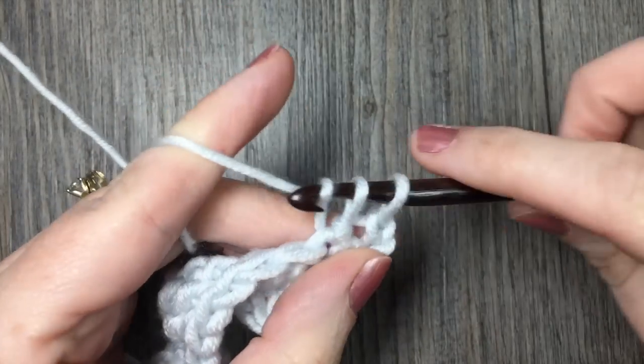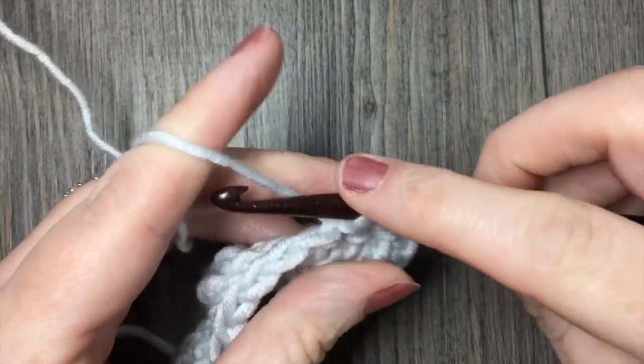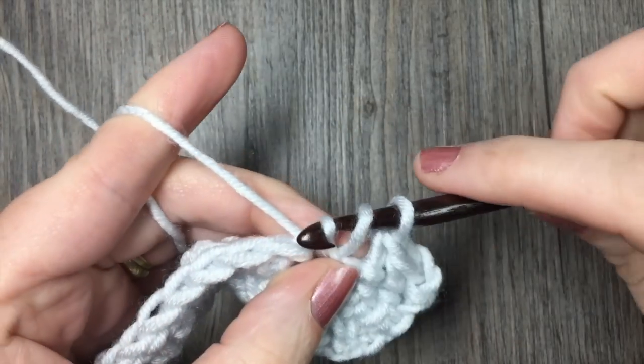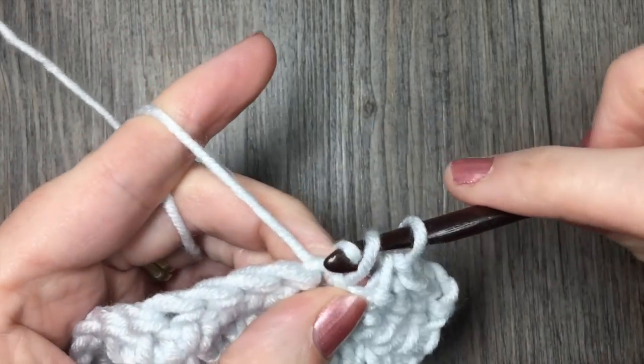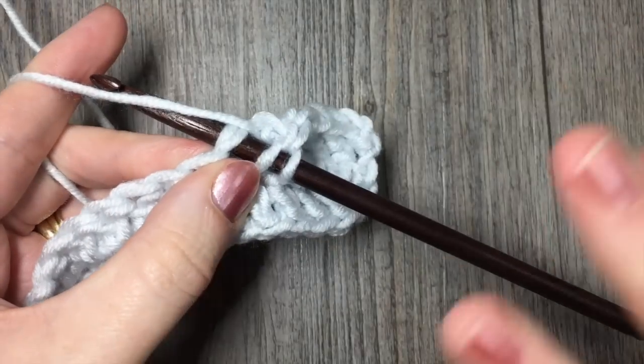Congratulations, that's all there is to the Herringbone Half Double Crochet Stitch. Thank you so much for joining me. Please remember to subscribe to my YouTube channel, which I like to update weekly with stitch tutorials such as this one and free crochet patterns. I look forward to seeing you again soon. Until then, happy crocheting! Bye bye.